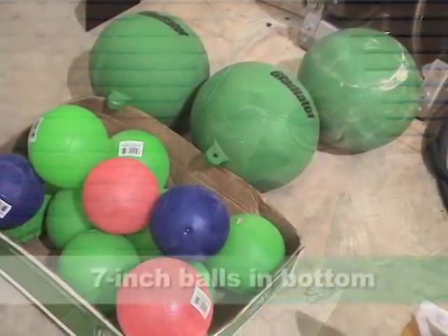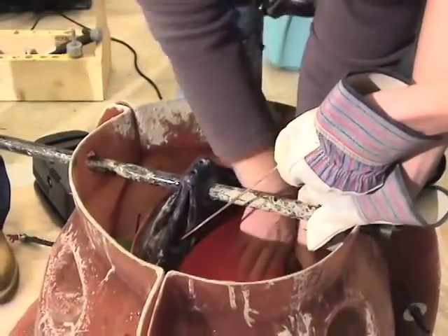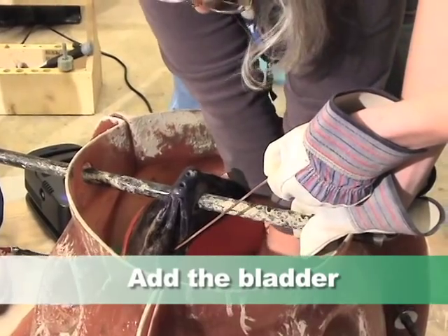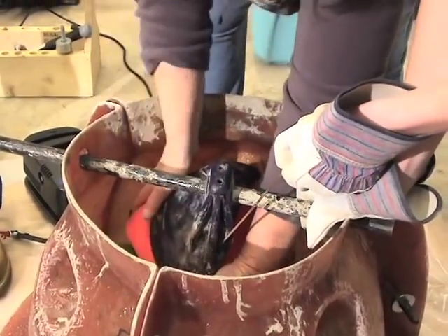Then you start putting in a series of rubber balls. The first ones are about seven inches in diameter and go in the bottom — that's the first large hole in the structure. Then you put the bladder in. The bladder is really a buoy — the big orange buoys you'd see at a yacht club or boating club floating in the water.